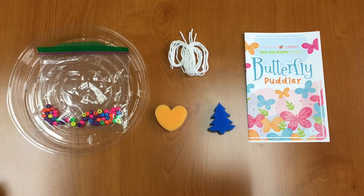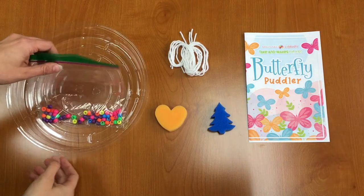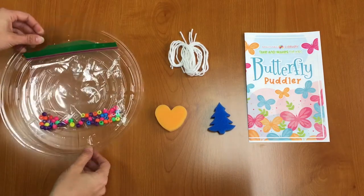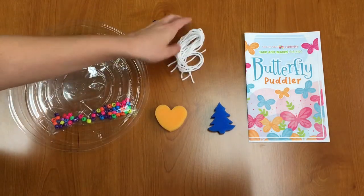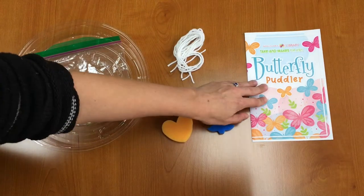Let's get started and take a look at what we have in our Take and Make kits today. In your Take and Make kit you should have a bag of beads, a plastic dish with four holes punched in the sides of it, four white strings, two sponges, and your instructions.